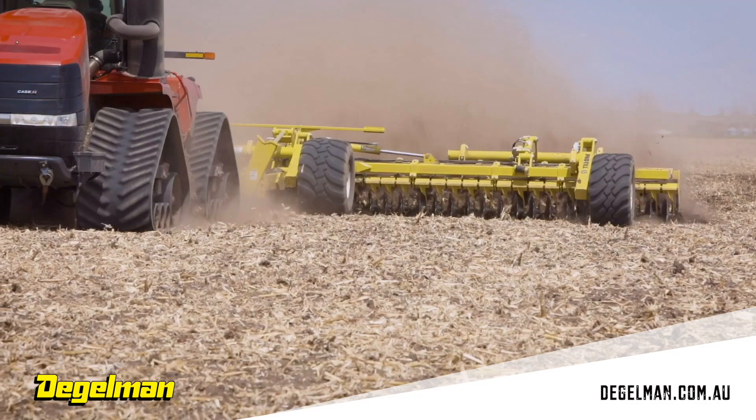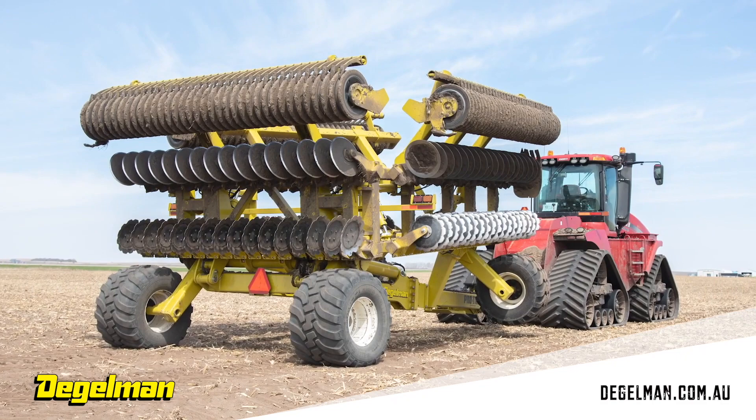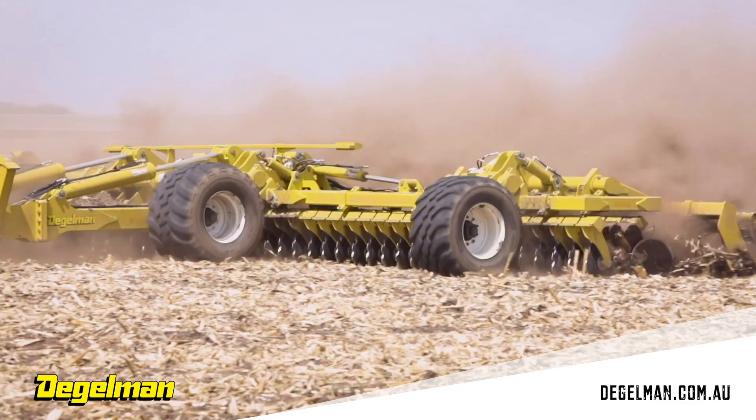We can set the configuration on the disc blades up a couple different ways. We have a double V and a smooth blade in 20 and 22 inch diameters. If you have a machine set up with double V on the front and smooth on the rear, you're going to get more aggressive stock processing on the front set of disc blades, and then a little bit better finish with the smooth on the rear for planting behind, like in the springtime.